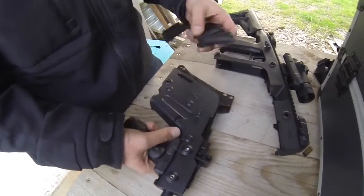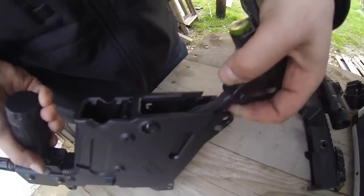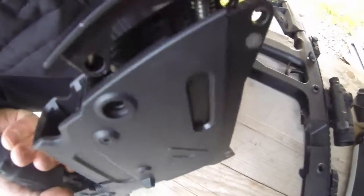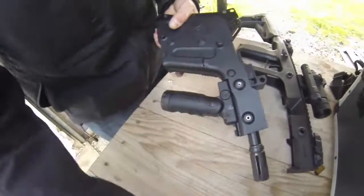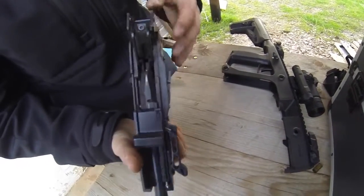Le remontage est d'autant plus simple. Il suffit de remonter en mettant la culasse dans le rail qui lui est attribué ici, et ensuite de faire coulisser cette partie là dans le rail qui lui est attribué aussi. Il y a en fait deux rails — un rail ici et un rail ici. On remet le tout, on remet une goupille ici, et le système est bloqué à nouveau.